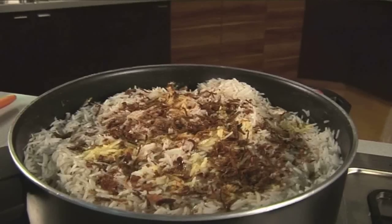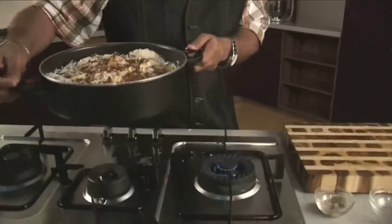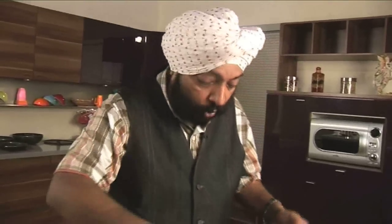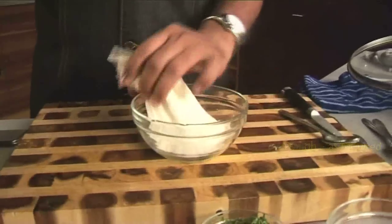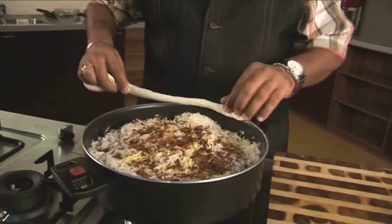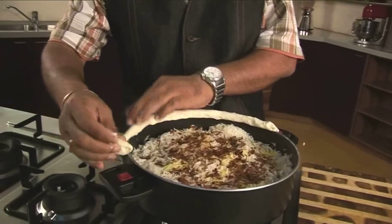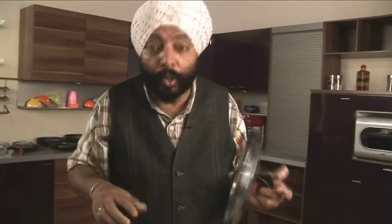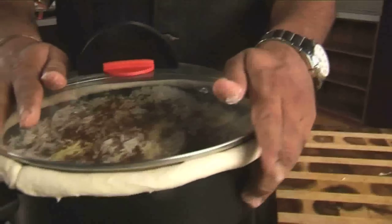The biryani is layered nicely — now I need to cook it. Light a flame and put the layered biryani on top of the flame. For the biryani you actually need to seal the pot, so I've got some dough — a simple bread dough or flour dough. Line this up, make a small little string, and put it on top of the edge of the vessel. After applying the dough across all the edges, cover the lid — you've now sealed the pot. This generates a lot of heat and steam inside and also keeps the biryani moist.